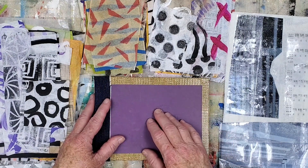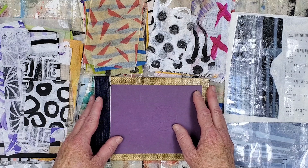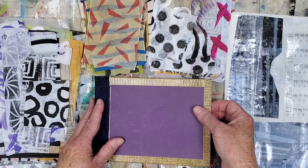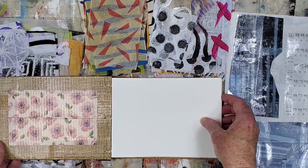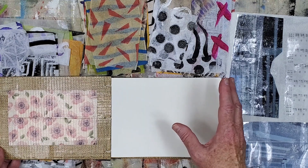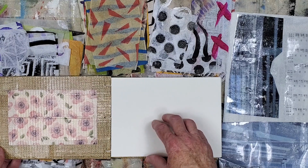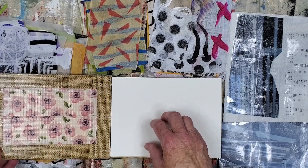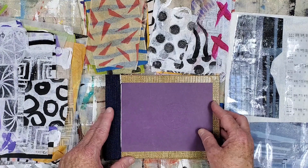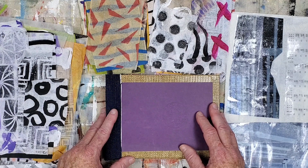I also made this new art journal. It came together pretty quickly since I kept the discarded book cover exposed. I added decorative duct tape details on the edges and the inside cover. It's slightly smaller than 6 inches by 8 inches and has 140 pound cold press watercolor paper bound using a Coptic stitch. I added denim fabric to cover the spine as another decorative detail.